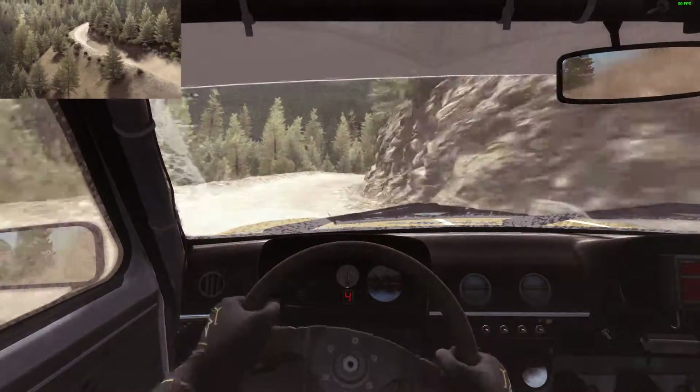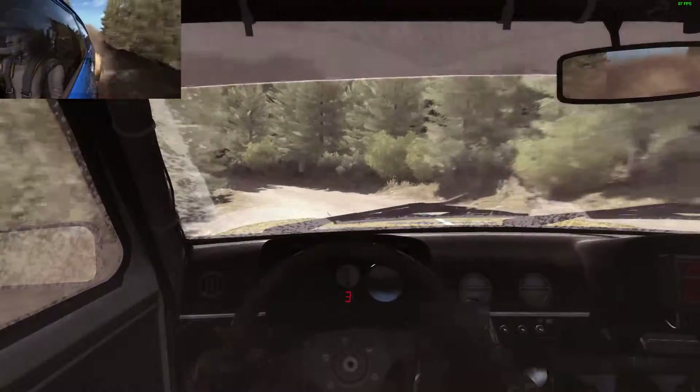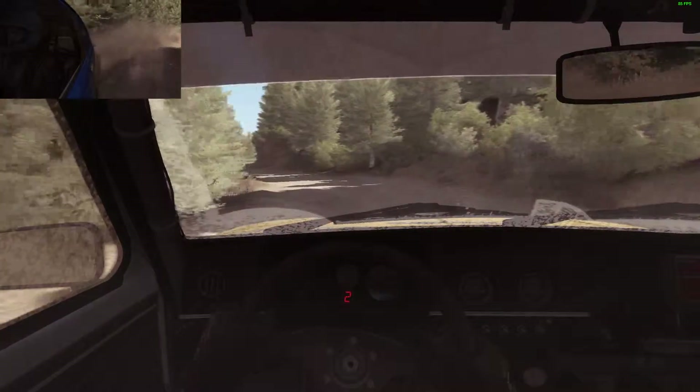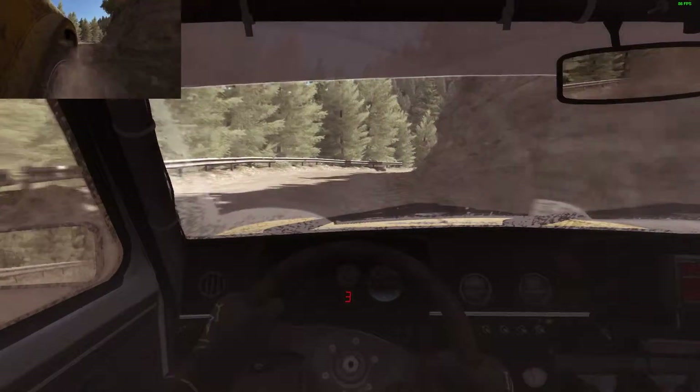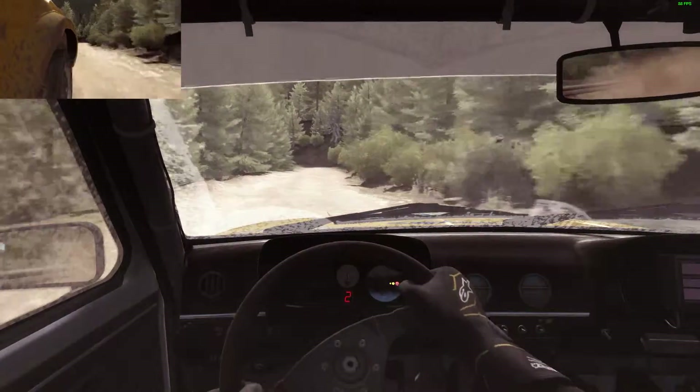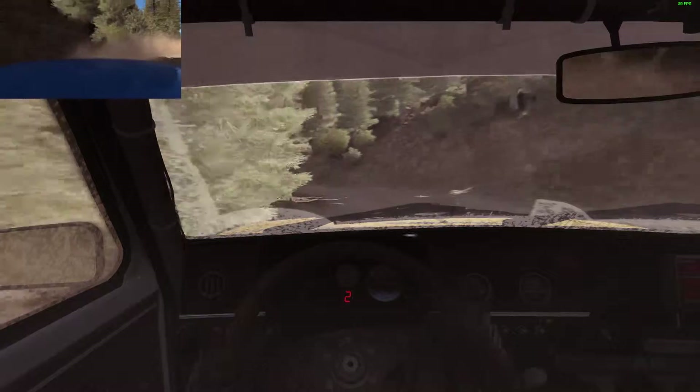And right 6 continues 100. 60 crest, and left 2 long, into right 5 long, tightens 3. 80, left 2 don't cut, open long, into small crest jump.